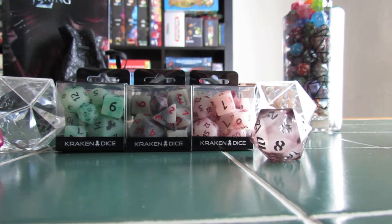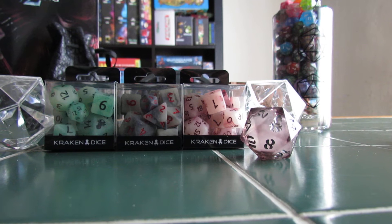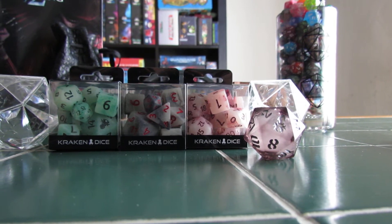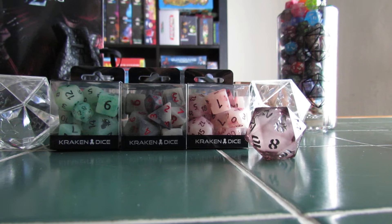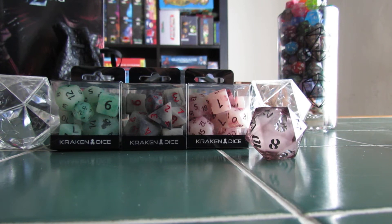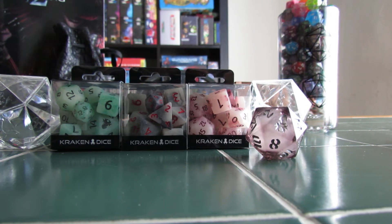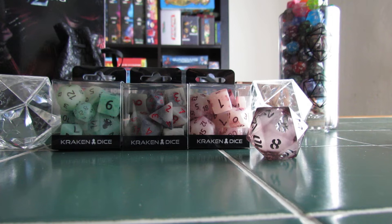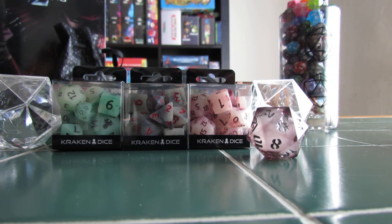Welcome. This is going to be an unboxing and review of these boxes of Kraken Dice that we picked up, and I guess a review of the booth at Comic Con. This was by far my favourite vendor that I saw there. They didn't have a big gigantic presence, but I was very happy to find them.